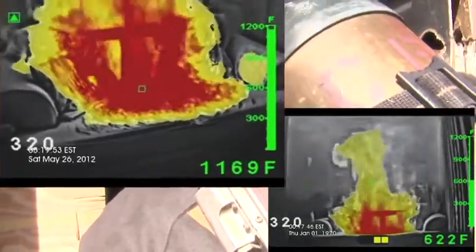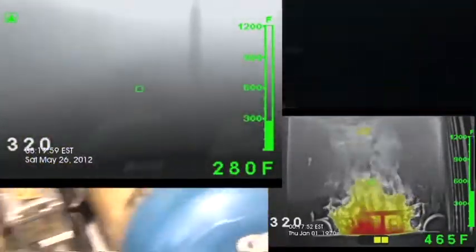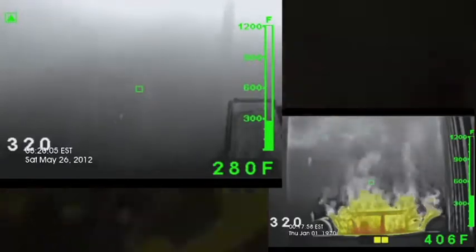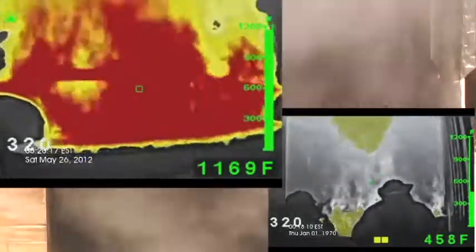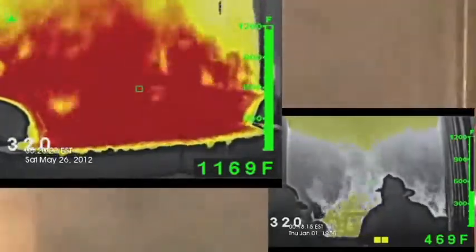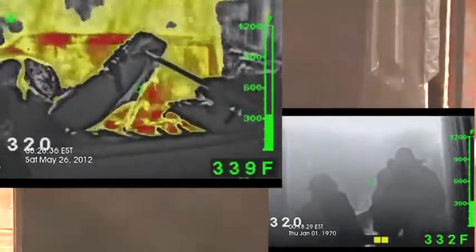We've got over 1,100 degrees at the base of the fire. The couch is going well. A quick hit at the base of the fire — see, the temperature is already getting down below 1,000 degrees. This is a well-involved couch fire, obviously.